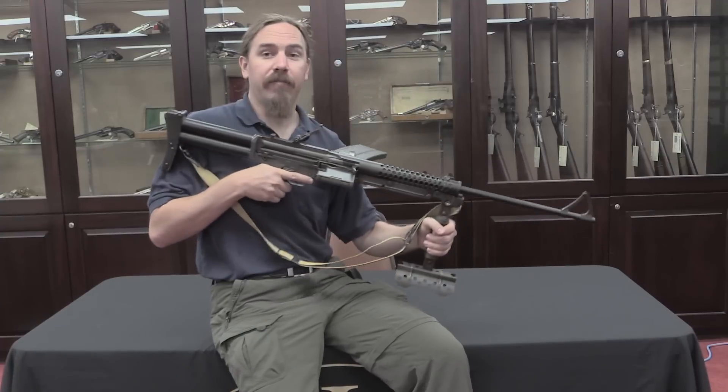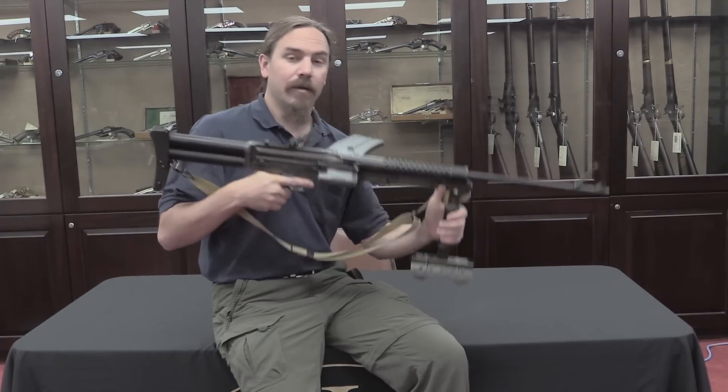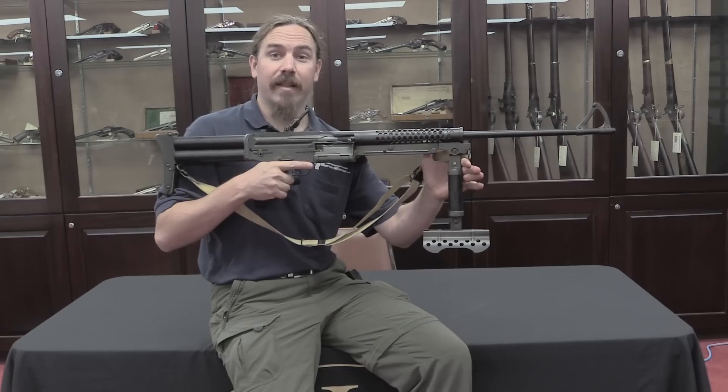So there you go, guys. If you think the Grippod's cool, I don't know what to tell you. But maybe you ought to get a Johnson light machine gun and try that one out instead.